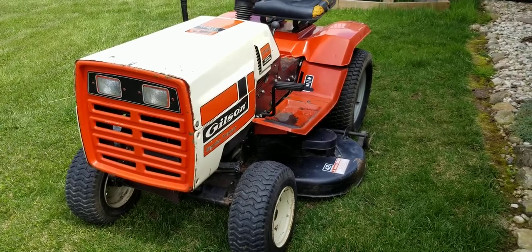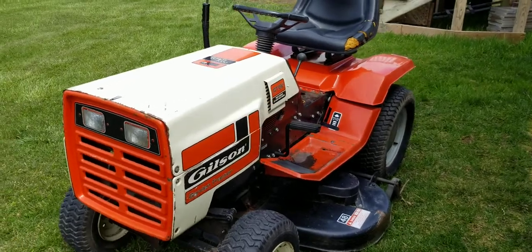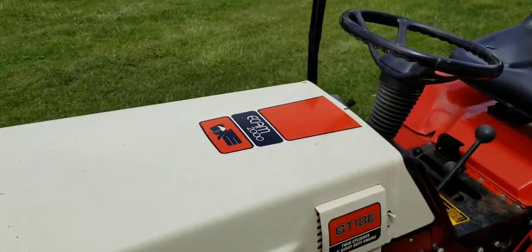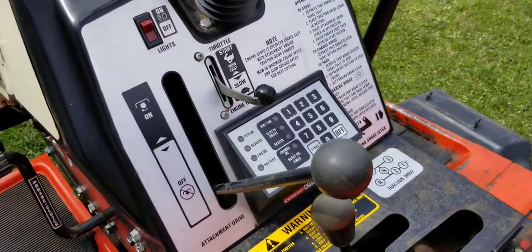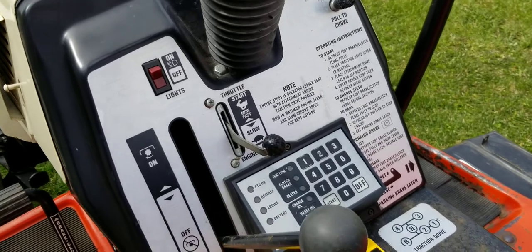Here we are looking at a classic Gilson garden tractor. This is a GT18e with a 48-inch mower deck. It's got the Ecamm 2000. Take a look at the dashboard — very unique. It's got a keypad on the dashboard. Can't say I know much about that.